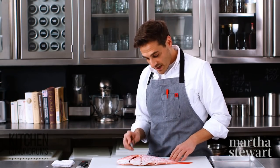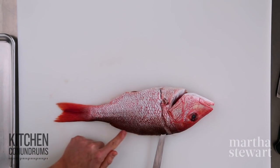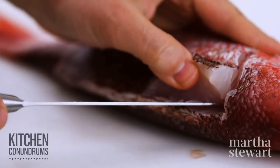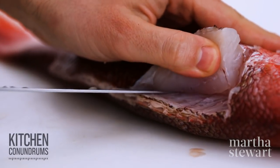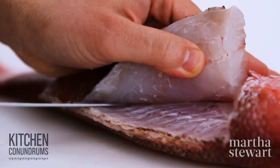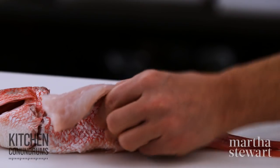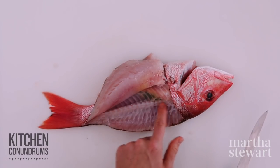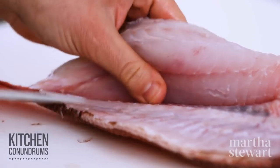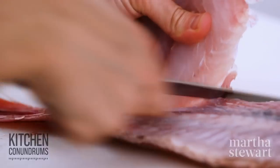Now start the knife right at the tip of the backbone, right behind the head, and gently glide it along the top backbone, cutting through the skin. Once you get a few inches down, you can pick up the fillet and rotate it up so you can see what you're doing. Glide the knife gently along the backbone, staying close to it so you don't take away too much flesh. Pull back the fillet as you go. As you come past the backbone and into the stomach area, keep gliding. A sharp knife is key — a dull knife won't cut cleanly; it will just flake the fish apart.